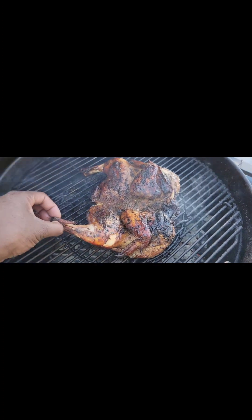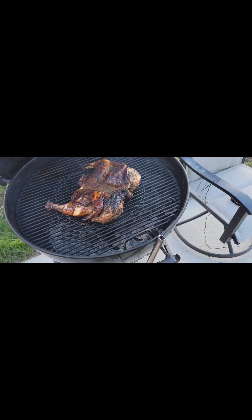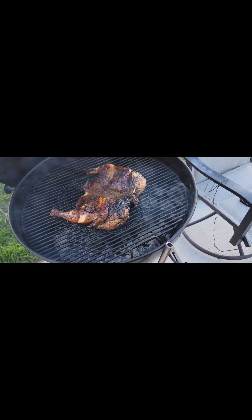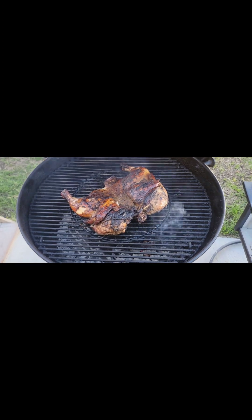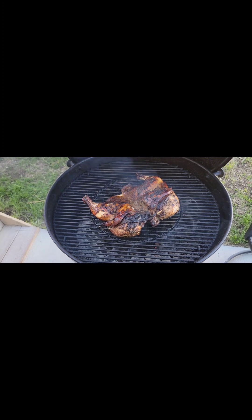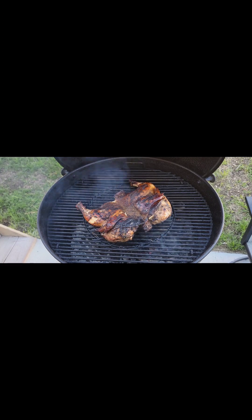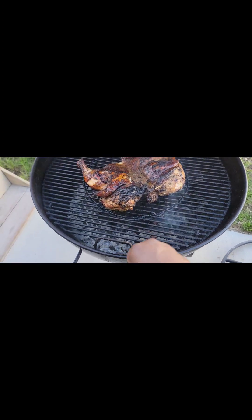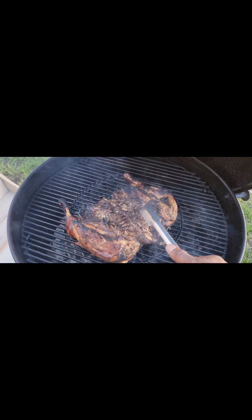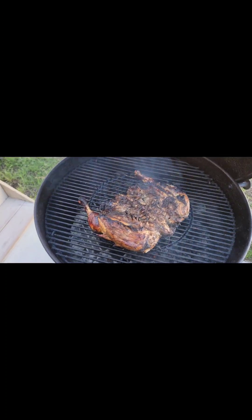I think the biggest thing when preparing jerk — when you clean your chicken, make sure you also clean it with vinegar. That way it gets that meat really, really tender and gets some of that vinegar inside the meat. I threw in three cups of my jerk marinade, put it in a 10-gallon bag, and let it sit — the longer the better. That's lovely.